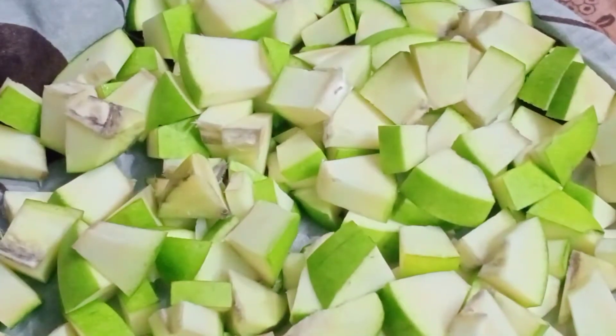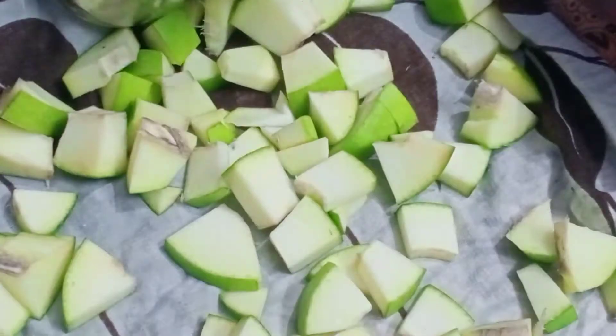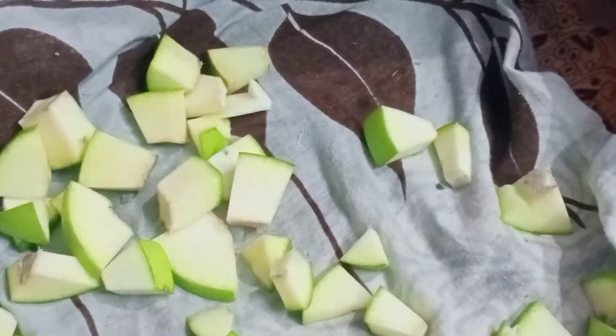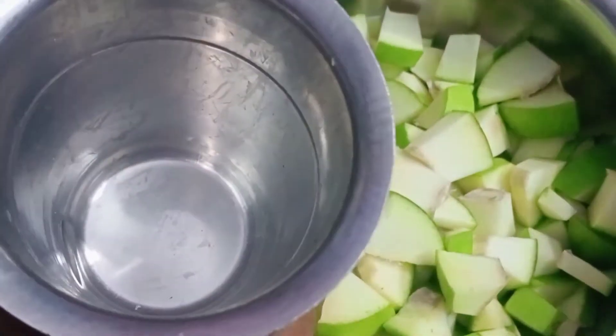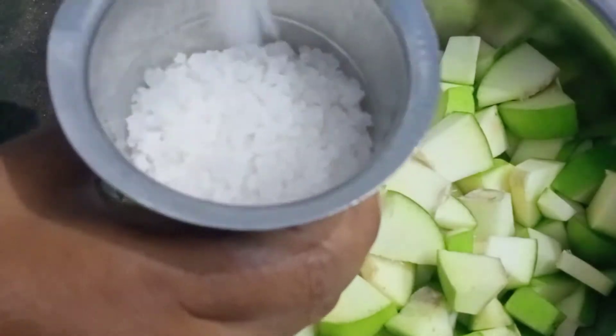We will add the glass to the top. We will add 3 glasses to the top and add half a glass to the top. I put 3 glasses on the top of the glass. We are going to add 3 glasses of the white glass.